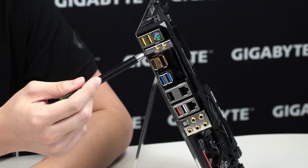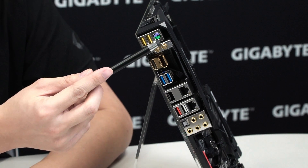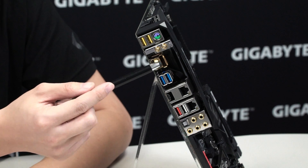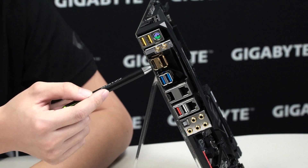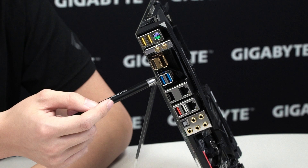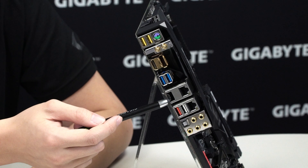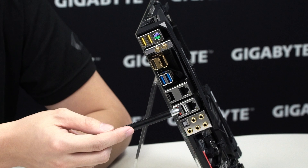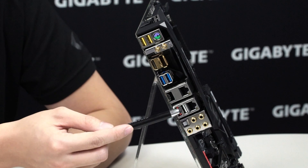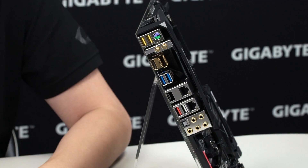You have Killer Wi-Fi with a metal bracket to keep the antennas locked in place, and HDMI and DisplayPort ports for integrated graphics—with dust plugs included when not in use. You have two USB 3.0 ports, a USB 3.1 Gen 2 in Type-C and one in Type-A, a Q-Flash Plus port to flash your BIOS without memory or CPU installed, a Killer NIC, an Intel NIC, and audio ports at the very bottom.